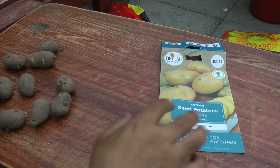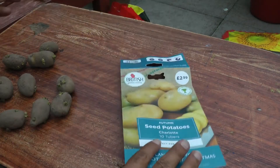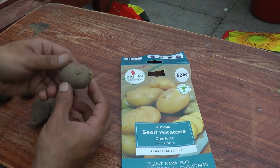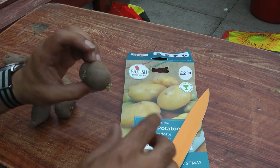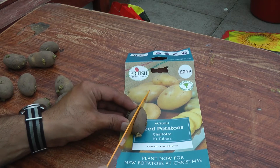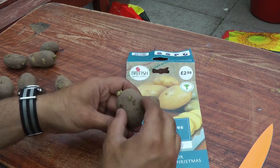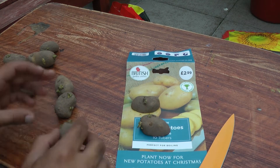Hello and welcome to this video. I'm going to show you how to get potatoes ready for planting. I bought some seed potatoes — I'm planting these in late August and these are the Charlotte variety. You can see on the potatoes they have multiple little eyes; they call these little sprouting sections 'eyes.' What I'm basically doing is trying to get the most from a potato.